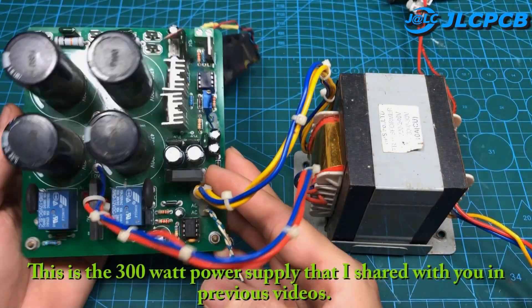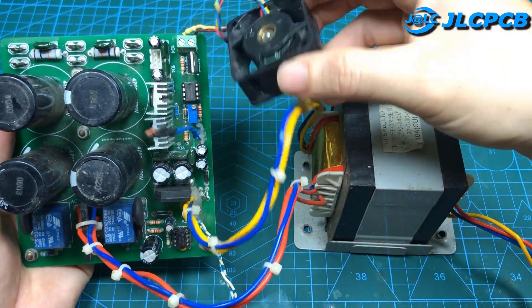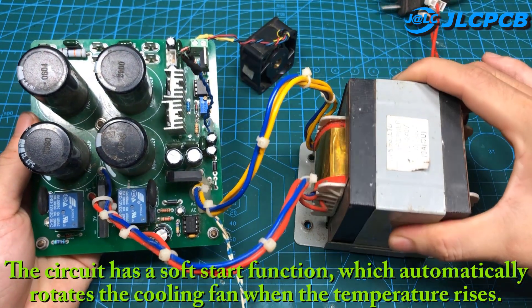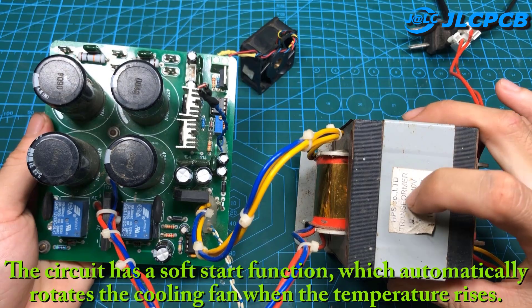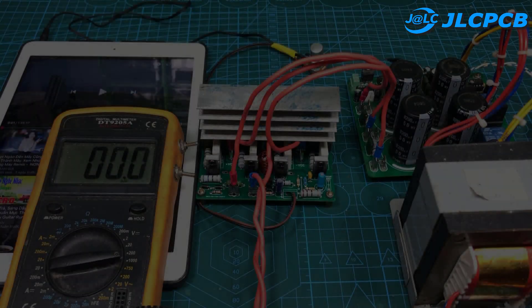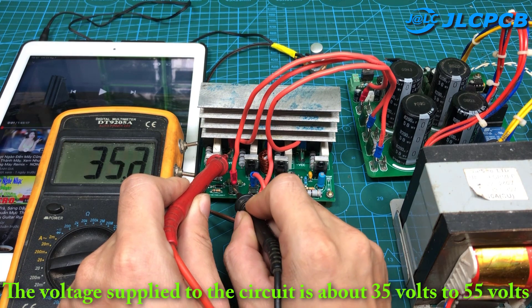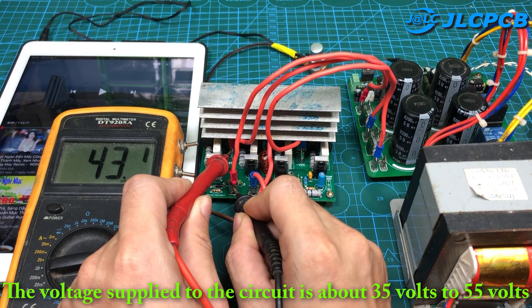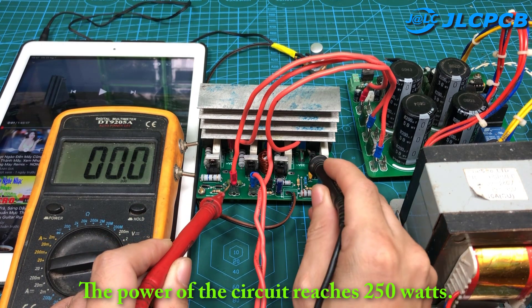This is the 300-watt power supply that I shared with you in previous videos. The circuit has a soft start function, which automatically rotates the cooling fan when the temperature rises. The voltage supplied to the circuit is about 35 volts to 55 volts, and the power of the circuit reaches 250 watts.